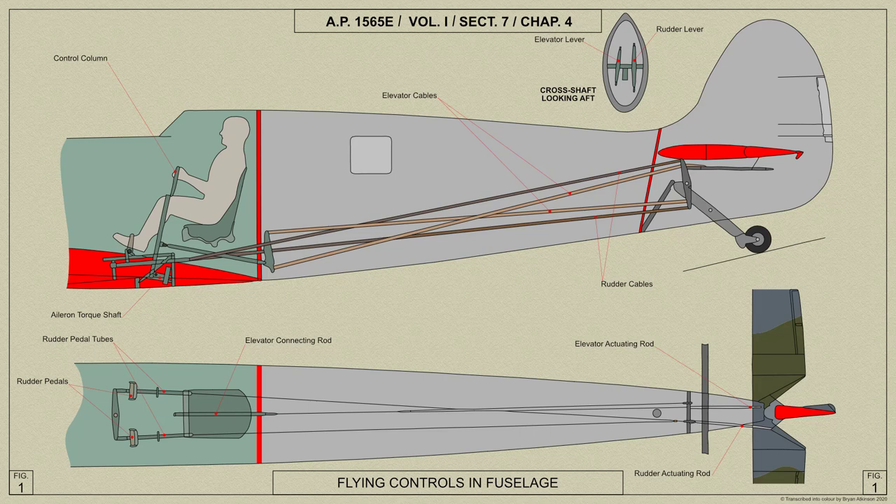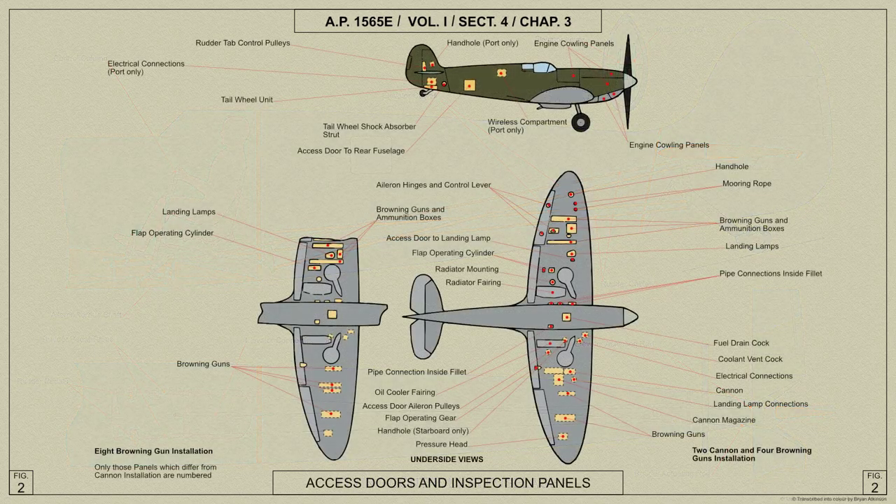Whilst the rudder and elevator cables are duplicated, the aileron cables are not. Access to the controls for inspection and maintenance can be obtained through the various access doors and panels provided in the aircraft skin, as shown here in this AP diagram.